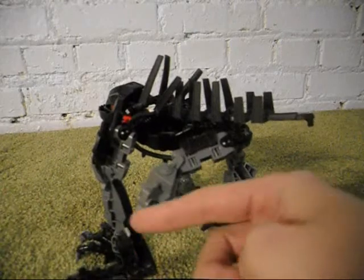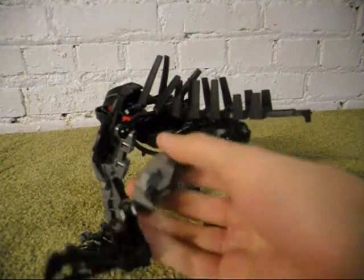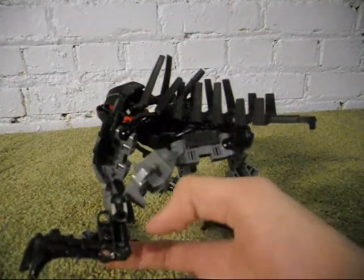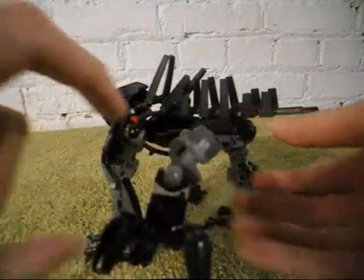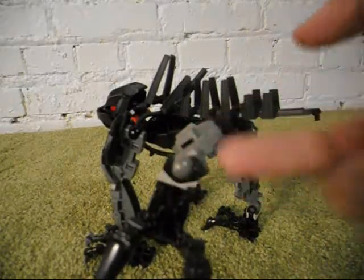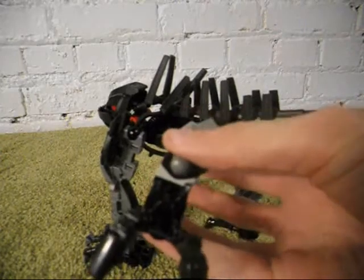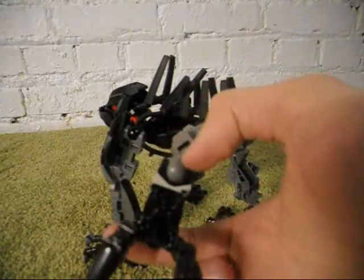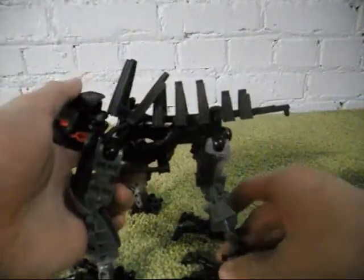These connector pieces right here have a pinhole on the top and were released in the 2004 Titan Bionicle sets. What you can see here is that this Shadowed Torrance foot — the socket has broken off, one half of it has broken off, so it's not very good now. So I connected it using this piece right here, and it kind of looks strange though.